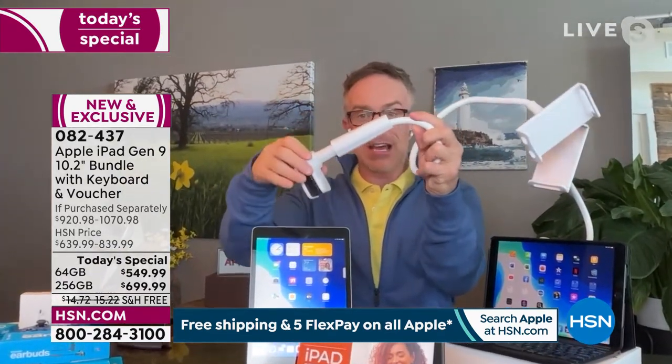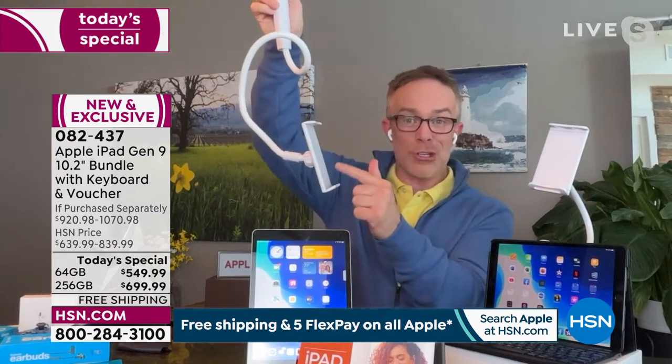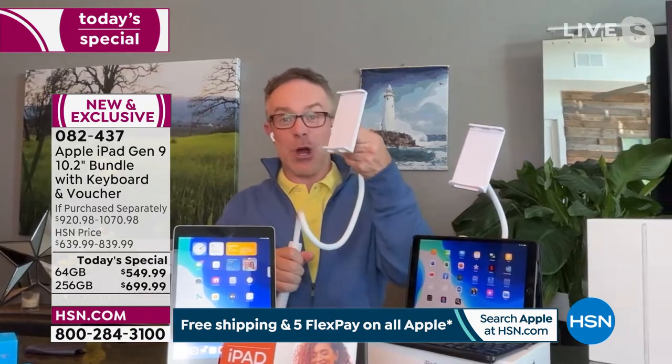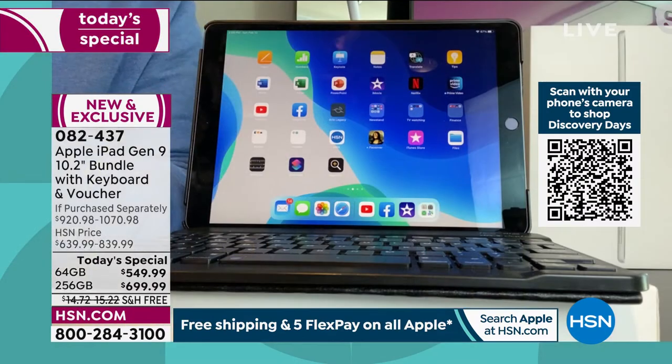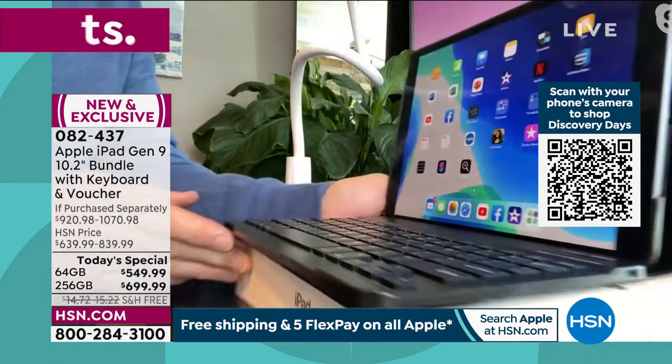I love this new gooseneck holder — we've never done this before. It's totally repositionable, stretches out to fit the iPad, can fit your phone, and attaches to the counter or side of a desk. You can tighten it down, attach it to the bunk bed above you and watch movies, or stretch it out taller for your sheet music while learning guitar. Whether you're a music lover, movie lover, gamer, professional, or student — this works for all of us.